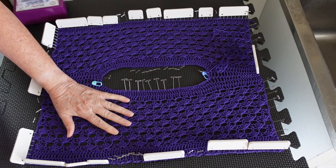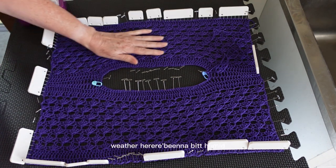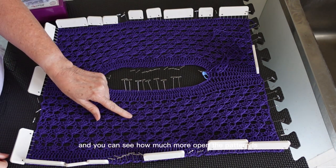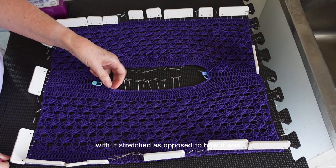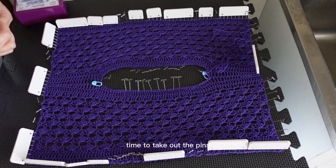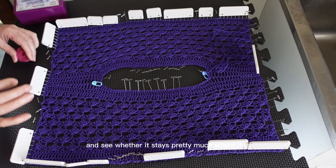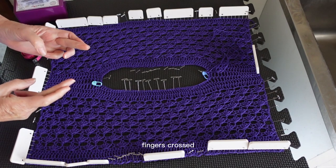The next day. This is entirely dry — the weather here has been a bit humid, but it does feel very dry. You can see how much more open the pattern is with it stretched, as opposed to how it was before I blocked it. Now is the moment of truth — time to take out the pins and see whether it stays pretty much where it is or springs back closed. Fingers crossed.